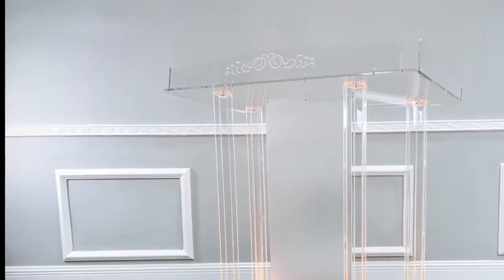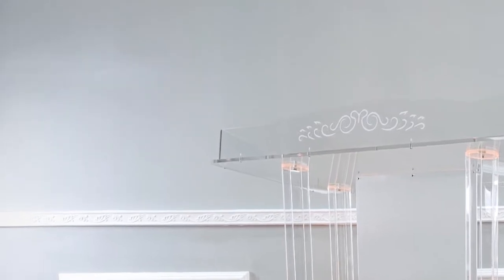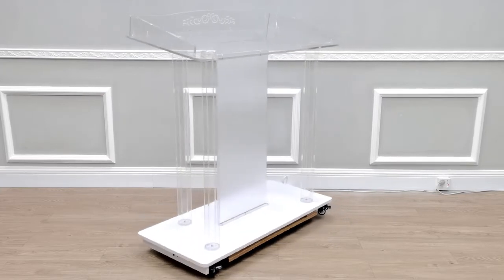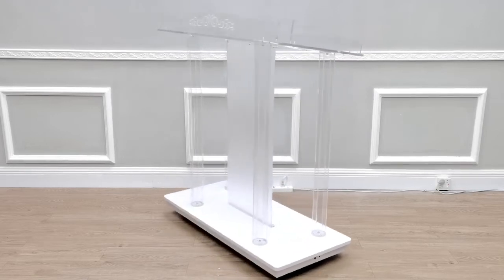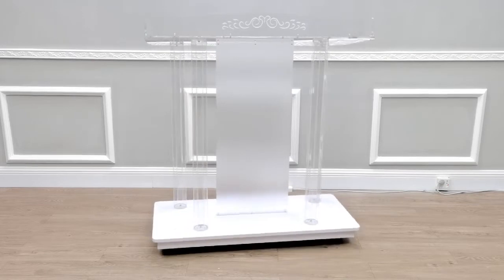Thank you for buying this 425 LED podium from Fixture Displays. This nice acrylic display is a beautiful podium or lectern that would fit into any environment and really add class to the environment.